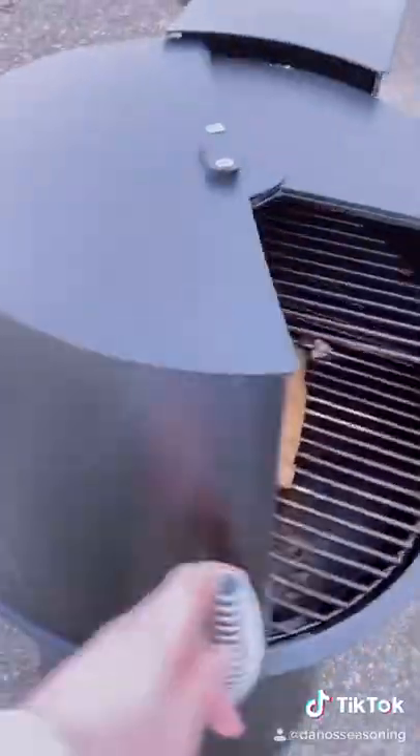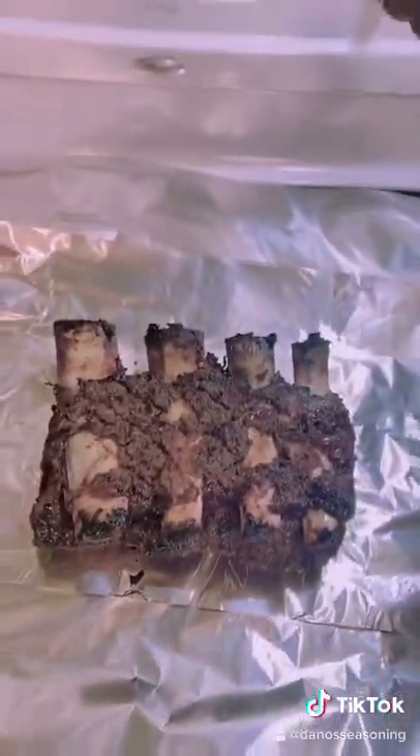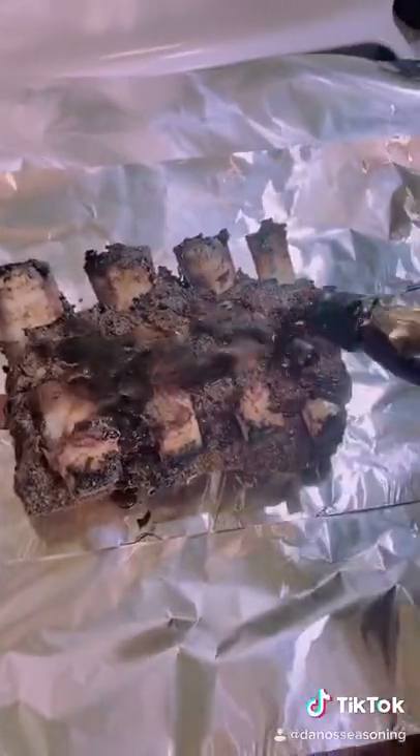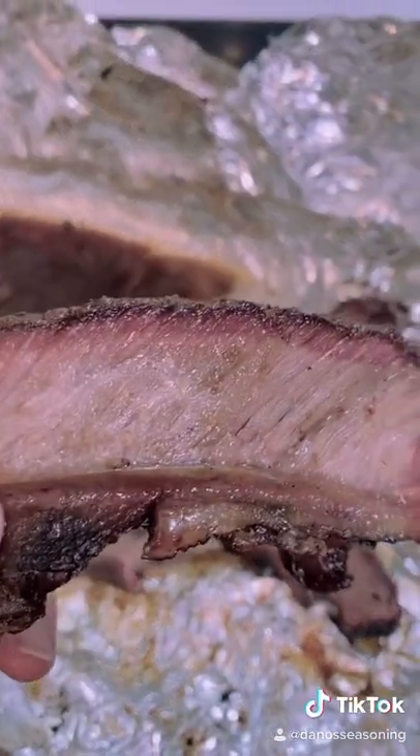Gonna cook it for about three hours. After three hours, that's what we got — let's flip it, beer syrup it, and wrap it. Going heavy with the beer syrup, get your brush in there. Back on for two more hours. Looking pretty dang good — yum yum get you some.